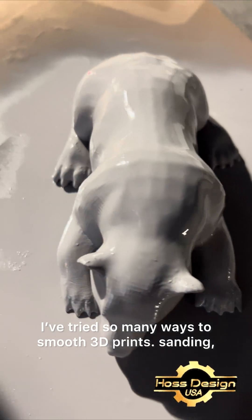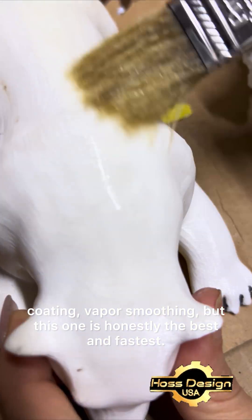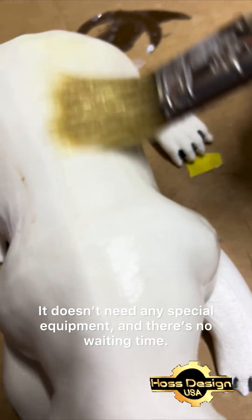I've tried so many ways to smooth 3D prints — sanding, coating, vapor smoothing — but this one is honestly the best and fastest. It doesn't need any special equipment, and there's no waiting time.